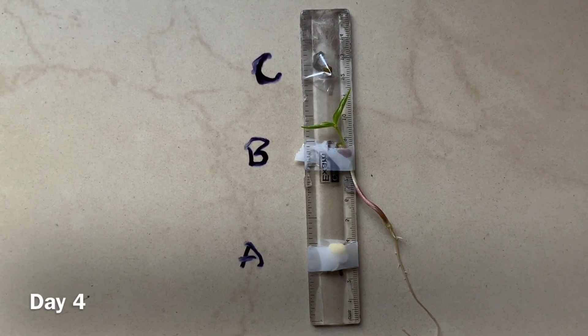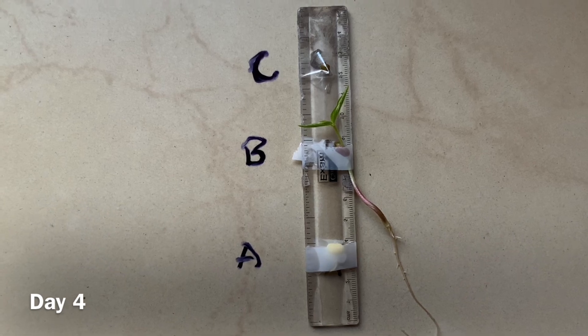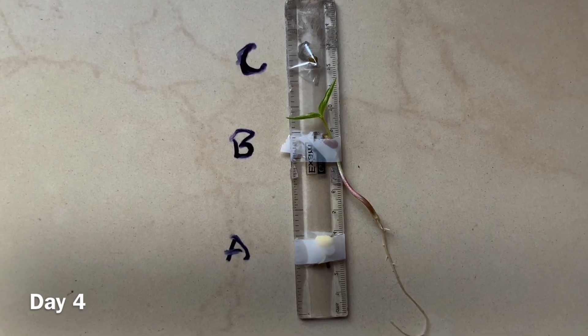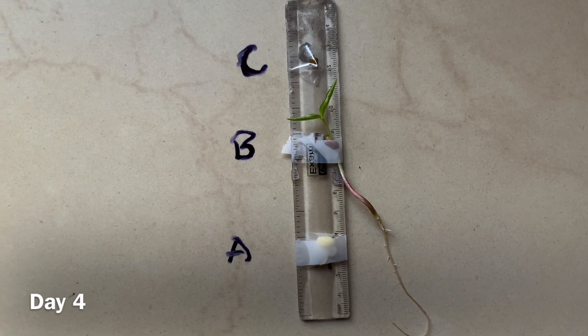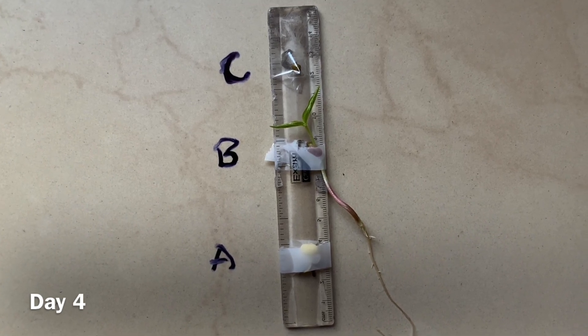This is day 4. We can see that the top seed has completely dried up, the middle seed is growing further and has developed roots, and the bottom seed has stopped germinating.